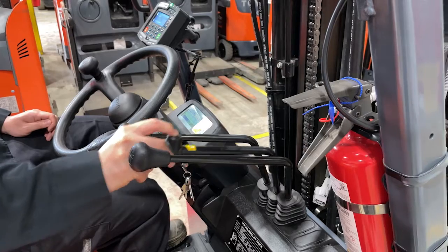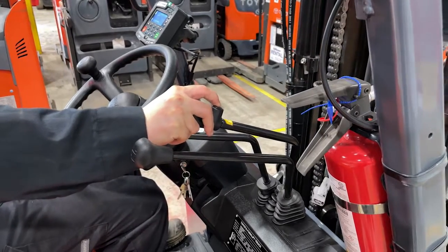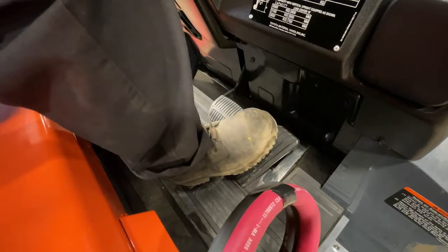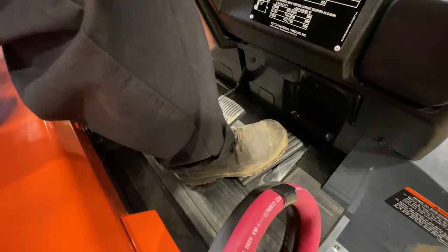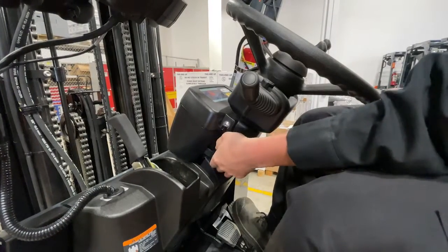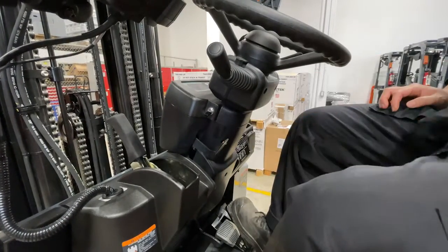The automatic fork leveling button allows the forks to stop at 90 degrees relative to the truck. The accelerator and brake area are designed with lots of room for your safety shoes. On the left side of the steering wheel you will find the steering column release.